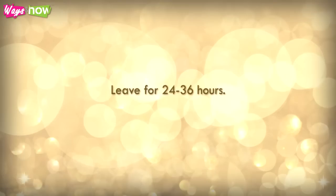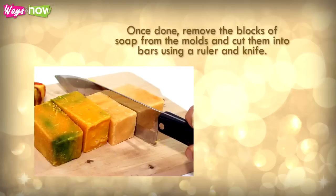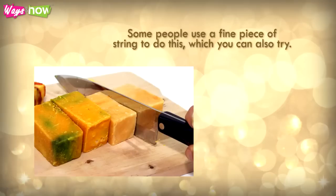Leave for 24 to 36 hours. Once done, remove the blocks of soap from the molds and cut them into bars using a ruler and knife. Some people use a fine piece of string to do this, which you can also try.